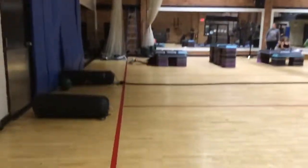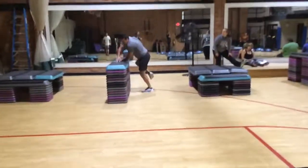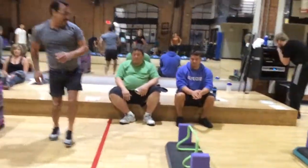Start, set, go! Whoo! Good. Alright, side shuffle.